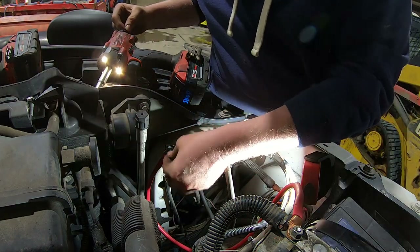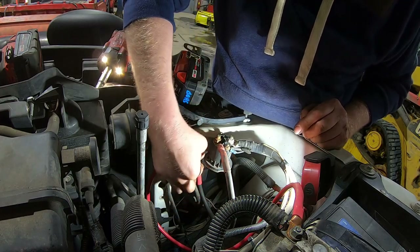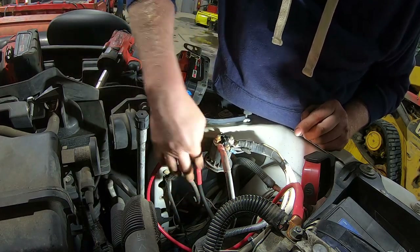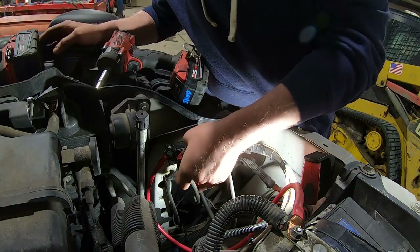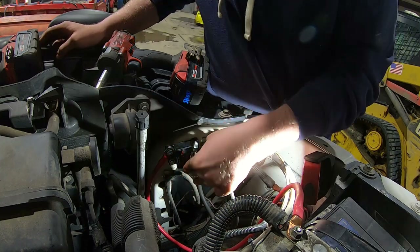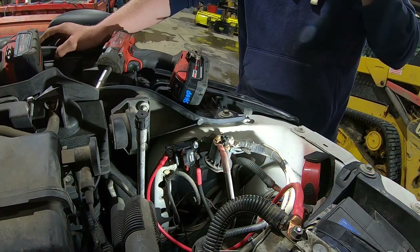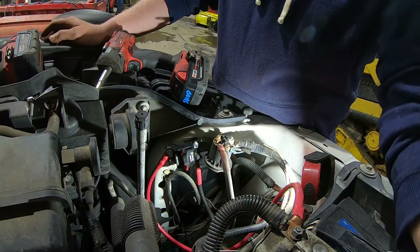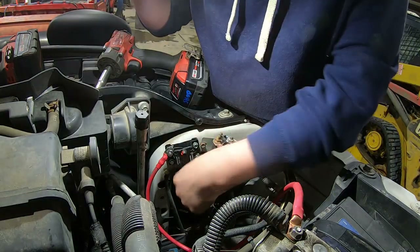Then these little rubber caps go on the ends just in case something tries to touch it. So now it's got power on, power off, power on, power off. That's that — pretty easy.